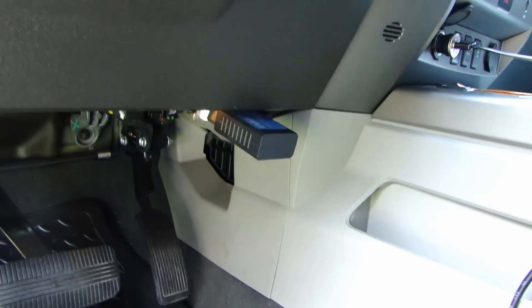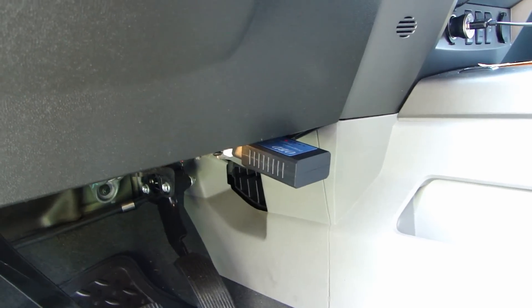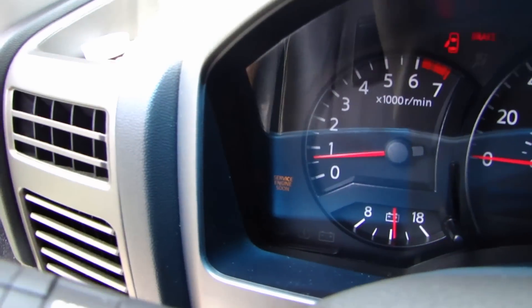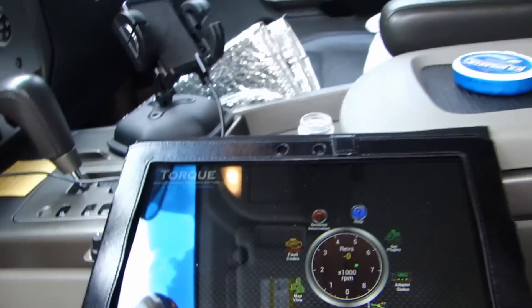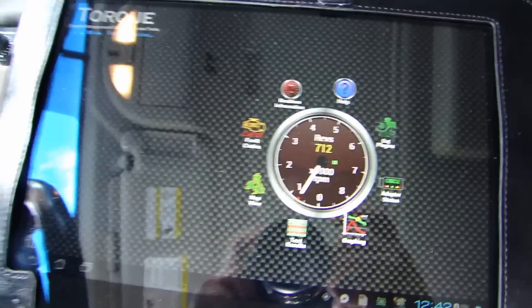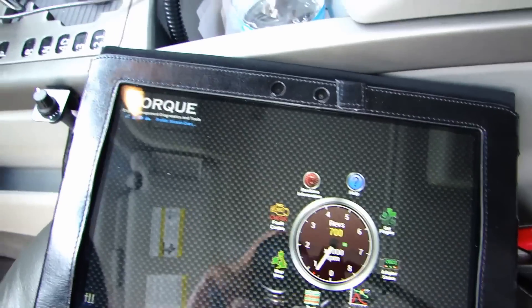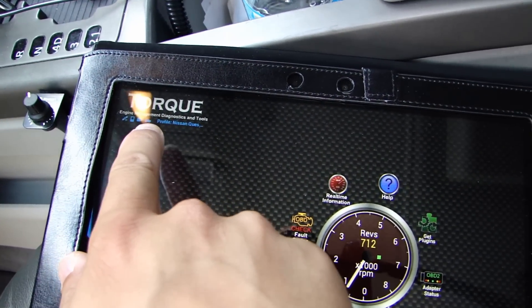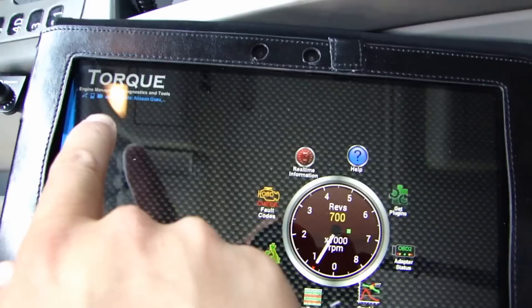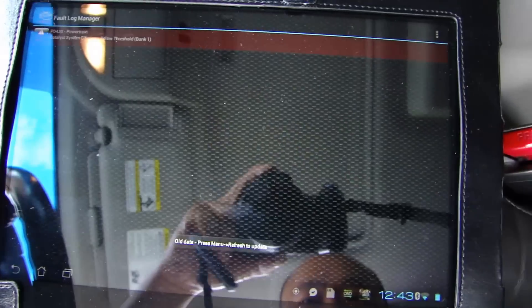Let's start the car up. As you can see, the check engine light is on right now. So let's get the Torque program open. The OBD indicator is solid — it's not flashing — so it's showing you the ELM327 is communicating.